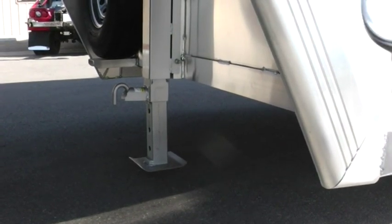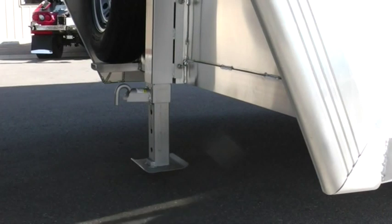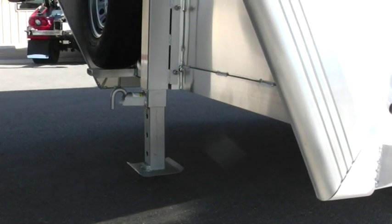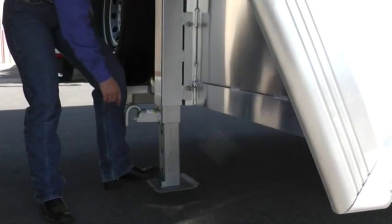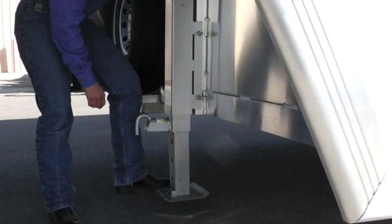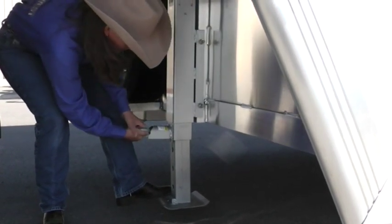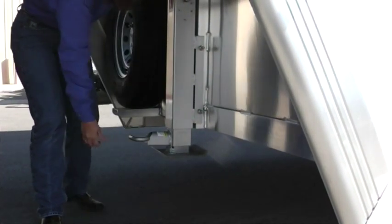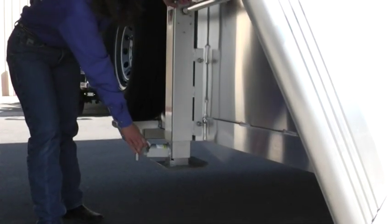Be sure to bring that dolly leg all the way up as far as it can go. Then come back in here and bring that foot up. Now these are spring-loaded, so I'd recommend that you put your foot on here just to slow down that action, because it will grab you if you're not careful. Pull this out, twist, turn to the side to catch it, bring it right back up. Smooth and easy — turn this back and make sure it's locked into place.